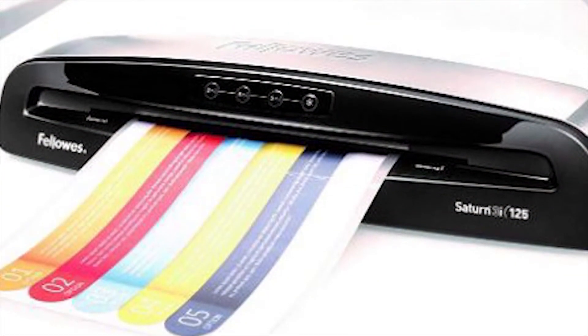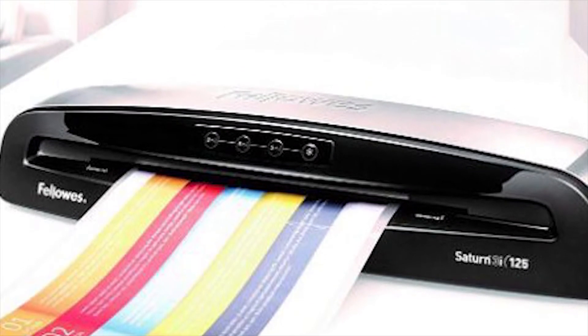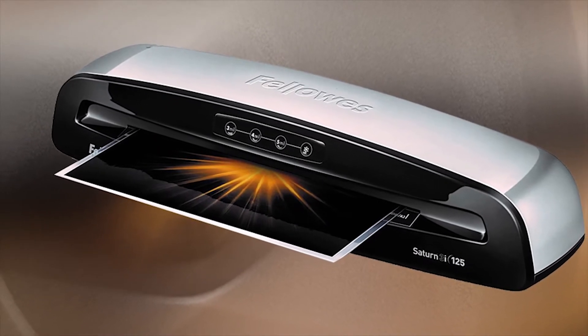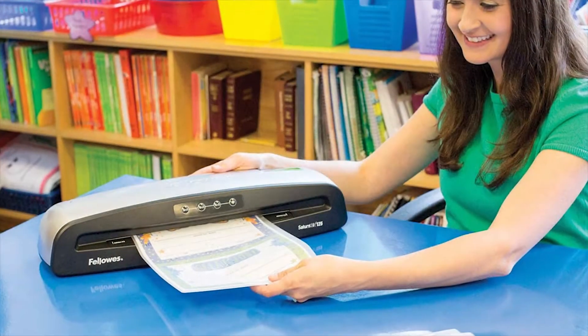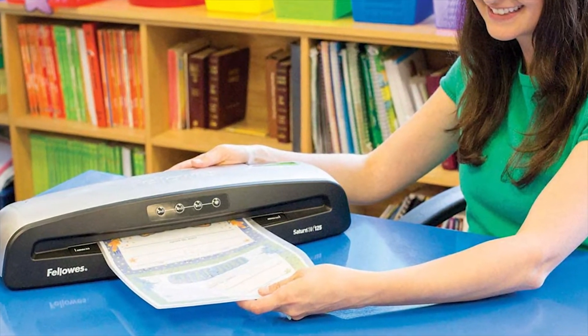It further has easy-to-use controls and offers quality lamination every time for all of your different projects. You can cover your favorite picture to create unique bookmarks, save school certificates and awards, and much more with this laminating machine.